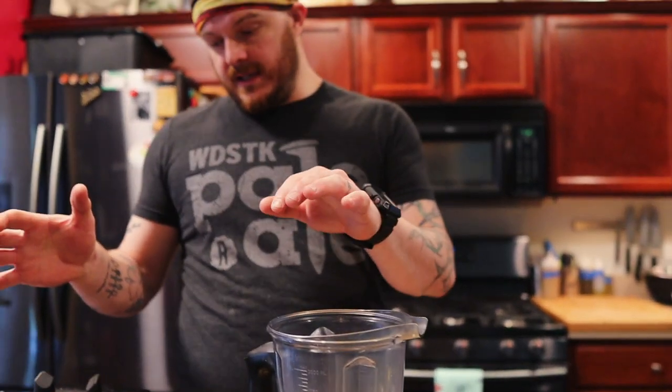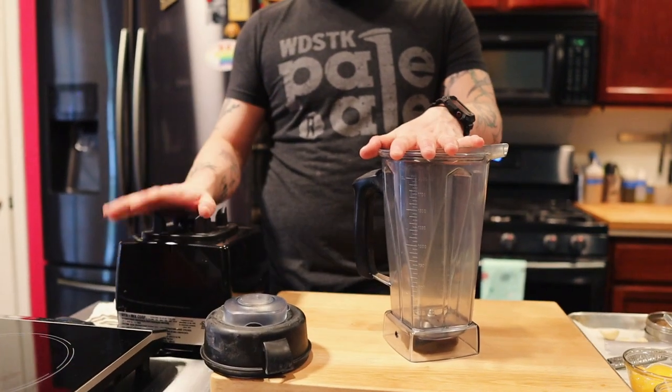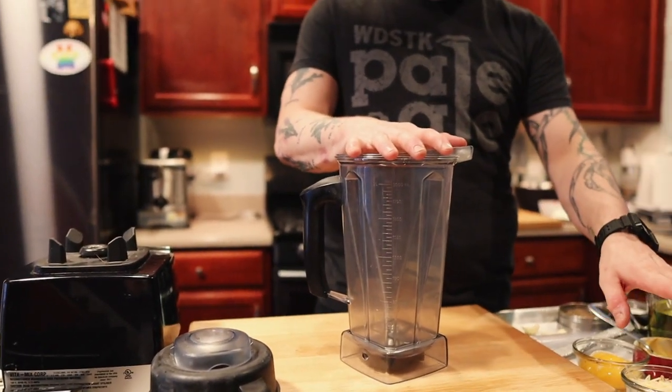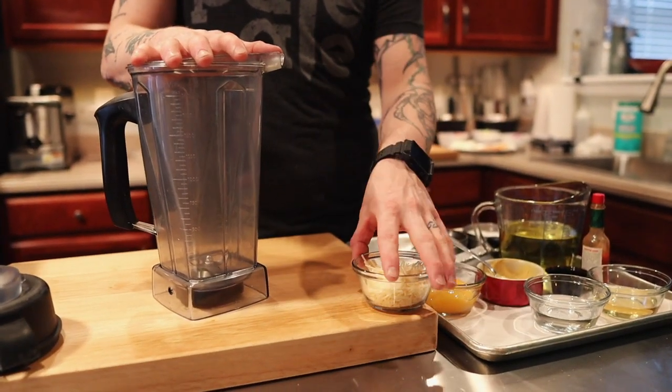With this, you will need a blender of sorts. I just happen to have a Vitamix at my home — you can use any blender. You really want to do it in a blender because we're gonna be putting cheese inside the dressing and you want to get it smooth. Other than that, this dressing is very easy.